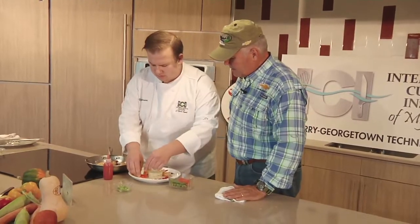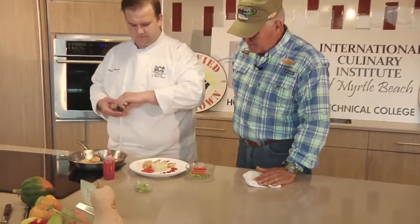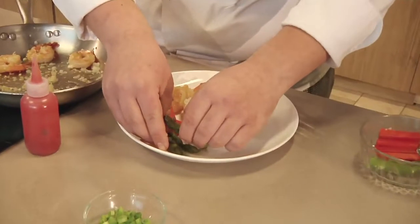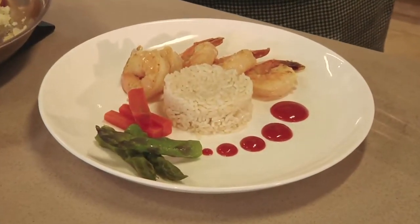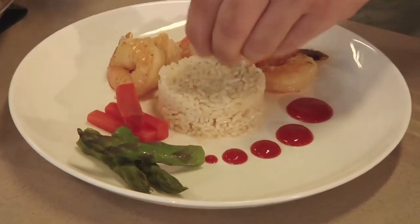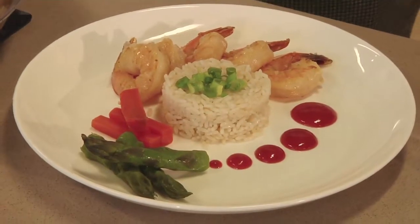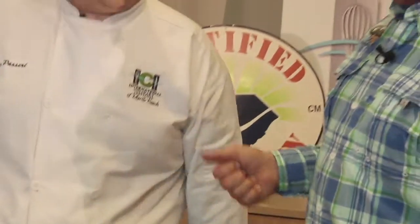We have some batonnet carrots and asparagus. What I did with them is I cooked them in butter, garlic, and oil as well, so we bring the flavors together. Asparagus tips. And then we have some green onions for garnish on our rice. And there we have it. Oh my goodness, Dante, you have outdone yourself, my friend. Thank you so much.